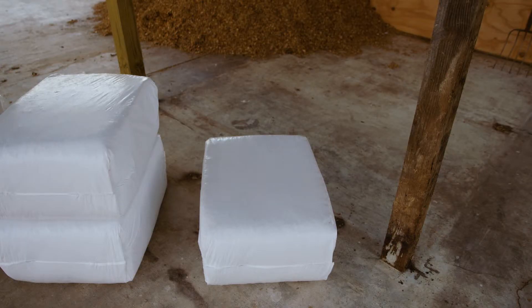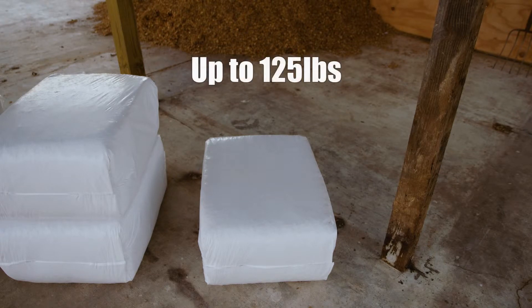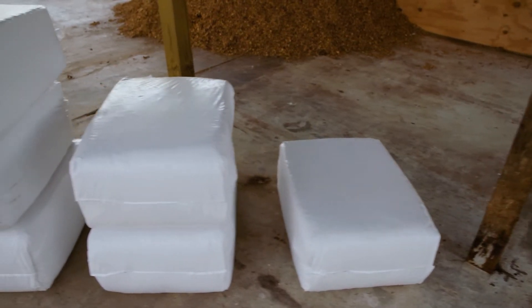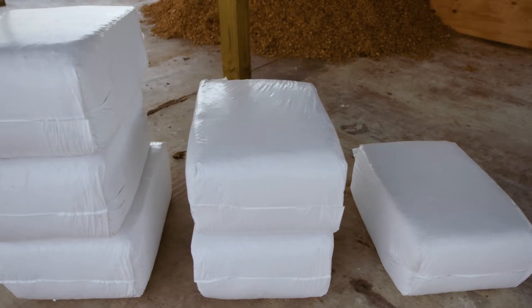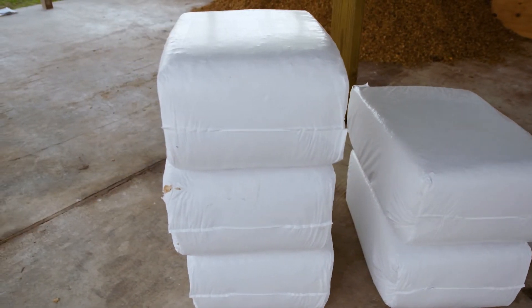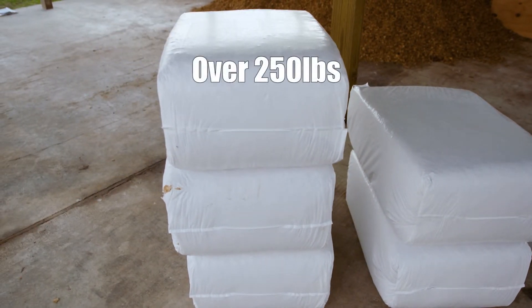When dealing with larger animal mortality such as swine carcasses, we measure the ratio in entire bags of shavings as opposed to pails or buckets. In these cases, the ratio tends to work on a sliding scale. For mortality up to 125 pounds, an entire bag of shavings would be used. For carcasses ranging between 125 pounds and 250 pounds, two bags would be used. And for animals weighing in at over 250 pounds, three bags of shavings would need to be added.